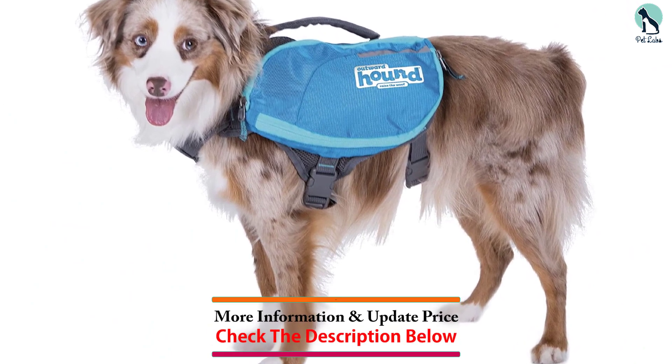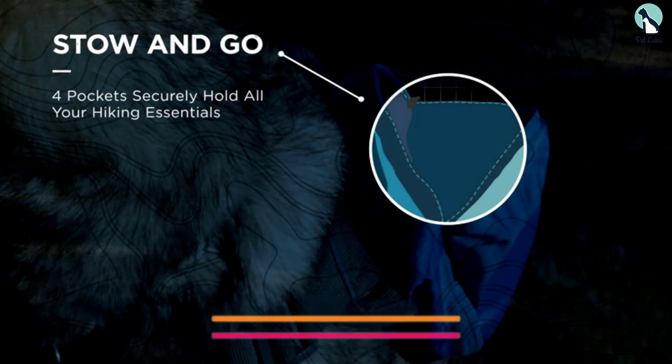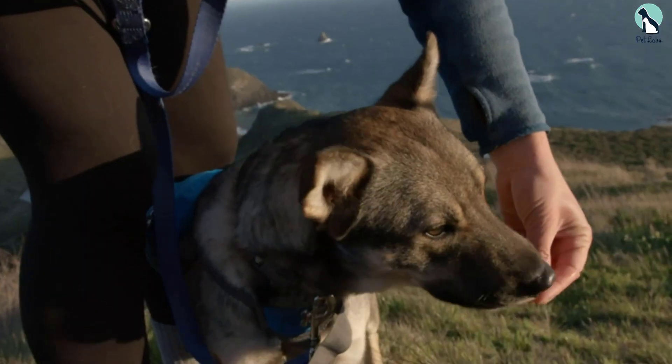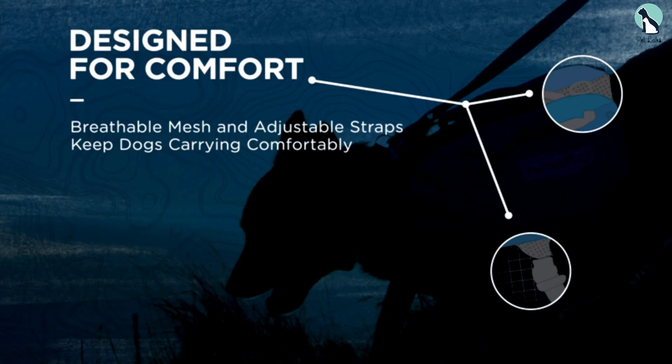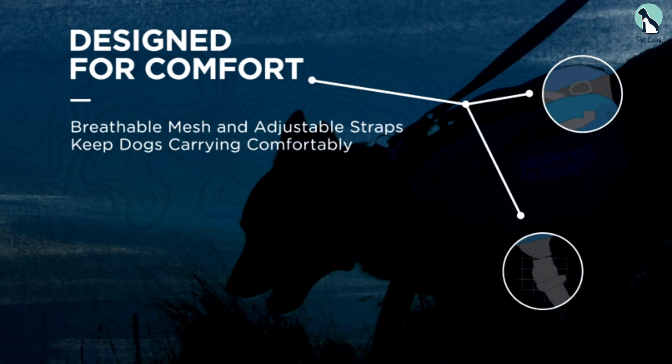Along with providing ample storage, the breathable mesh material of this harness helps counteract sweating and uncomfortable chafing. As long as you've got the right fit, your pup should be able to wear this comfortable harness for miles.